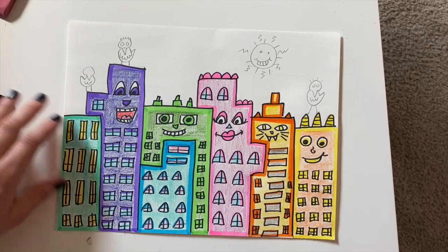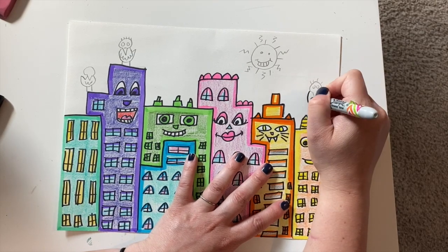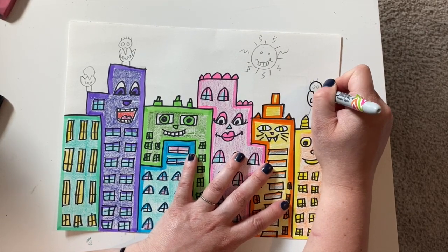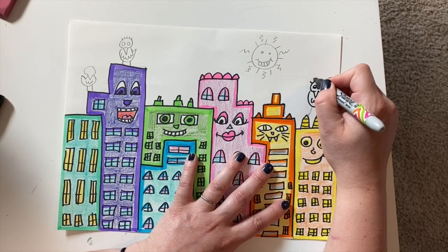When you have your buildings all colored in, you can add those details to your sky. I added some fun birds and a silly sun, and I'm also going to add some clouds.